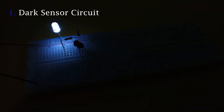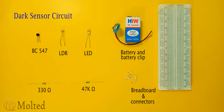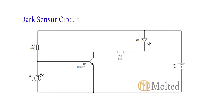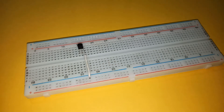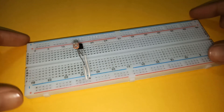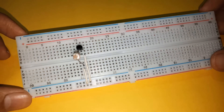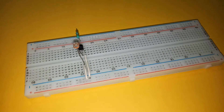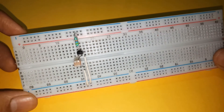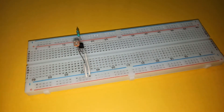These are the components required. Place a BC547 transistor on the breadboard with its emitter connected to the negative rail. Then place the LDR with one terminal connected to the base of the transistor and the other connected to ground. Connect a 47k resistor between the transistor's base and positive power supply.